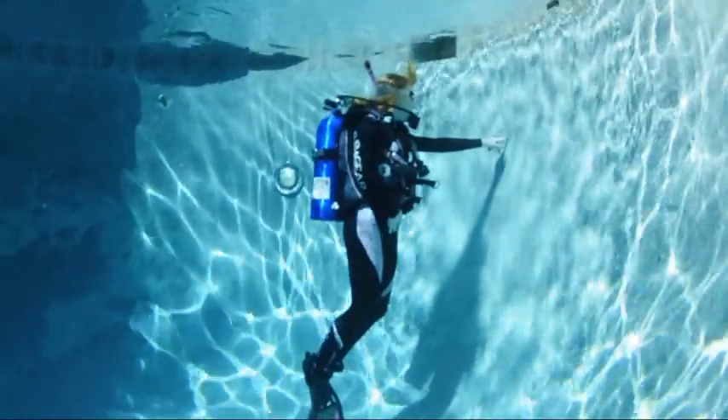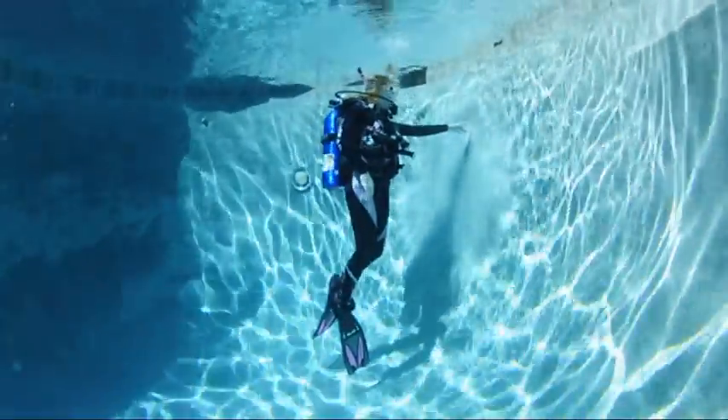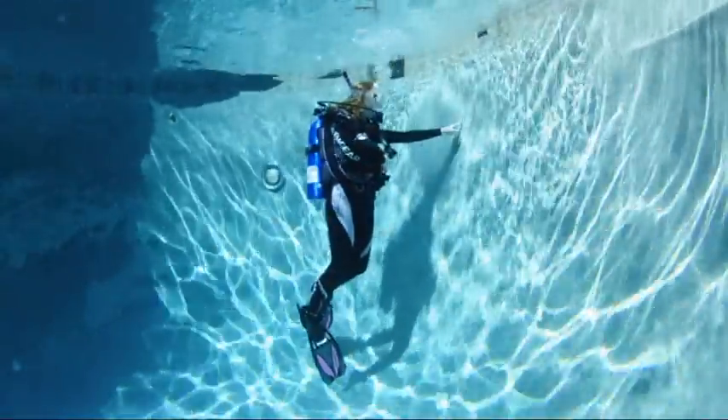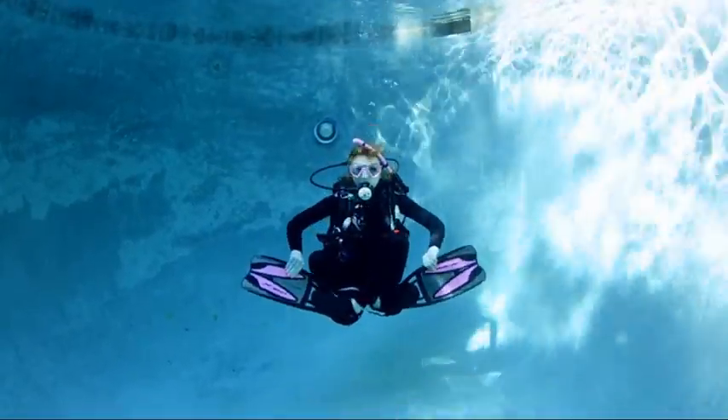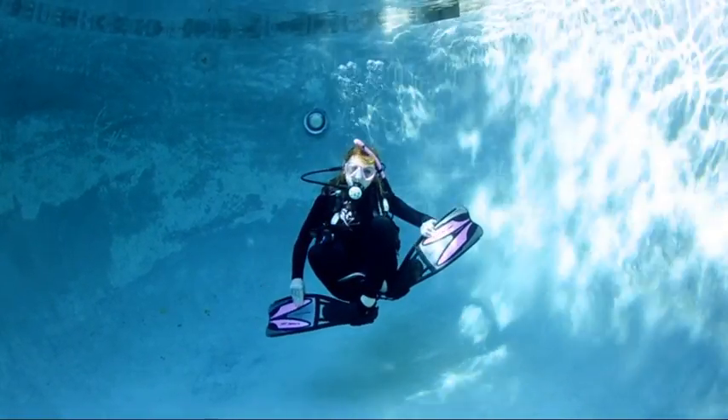Hovering is a key buoyancy skill. The one finger hover can be practiced in the pool. Establish neutral buoyancy, touch one finger to the wall, and maintain that contact while using only lung volume. Challenge your mastery of buoyancy control by hovering cross-legged — the Buddha hover.